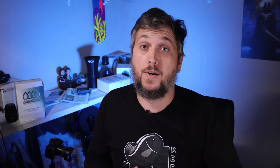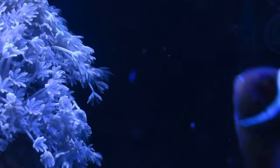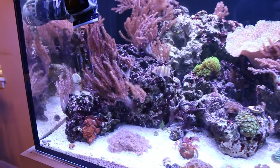Pulsing xenia is a very easy coral to keep. If you're a beginner reef hobbyist looking for a great soft coral, it's amazing for how it pulses and how easy it is to care for. Be mindful that they grow really quickly and will overtake a certain area if you let them. You can try to isolate them on a small rock, but they will bud off, float around the tank, and start growing somewhere else. From time to time you may need to prune them and give them to a fellow reef keeper or take them back to your local fish store for trade-in value.